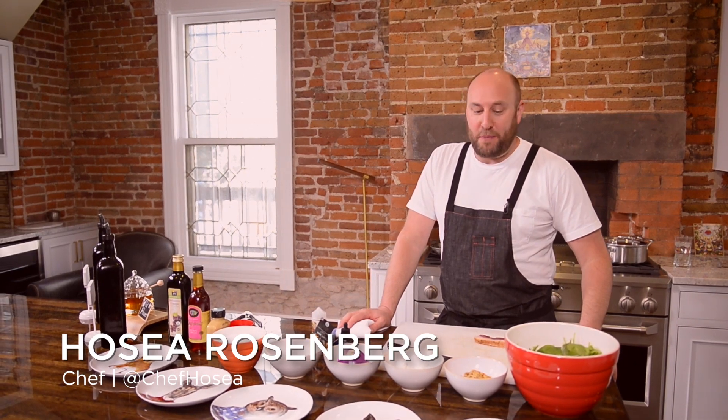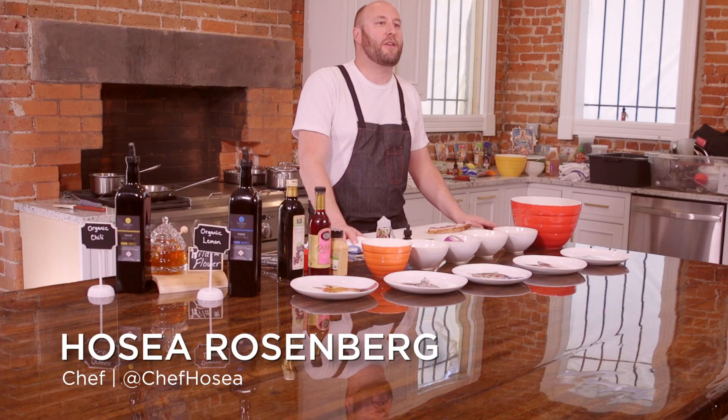Hi there, I'm Jose Rosenberg, chef and restaurateur. We're cooking with Binsk this morning. We're doing some fun recipes — simple, easy things you can do at home, but also restaurant-worthy.